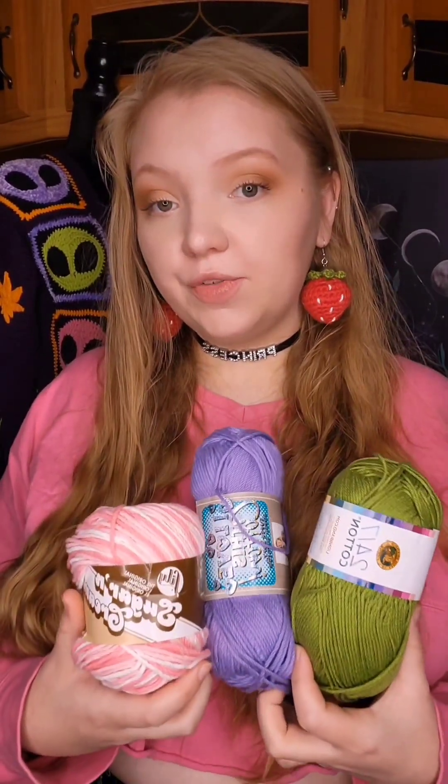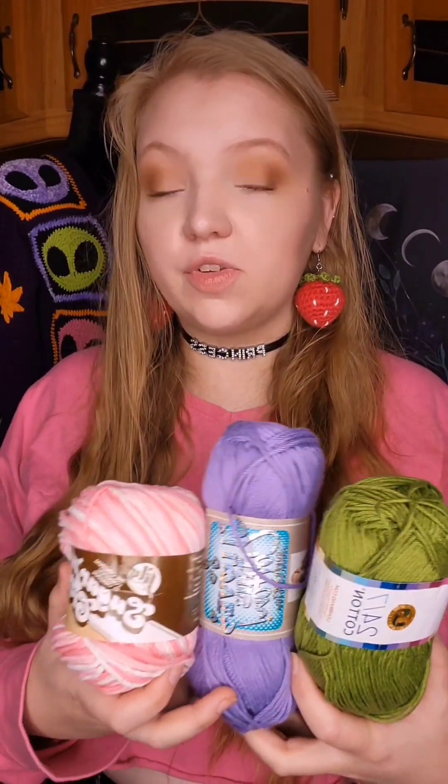This is Lily Sugar and Cream. A lot of you probably recognize this one because it's very popular — it's probably the most common — but it is not one of my favorites. I don't hate it, but in comparison to the other cotton yarns I've used and the types of projects I make, since I do mostly clothing, it is not my favorite. In my experience, there are like three different textures of cotton, and they're all good for different things.